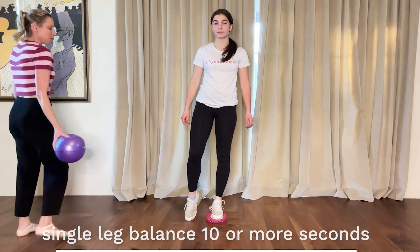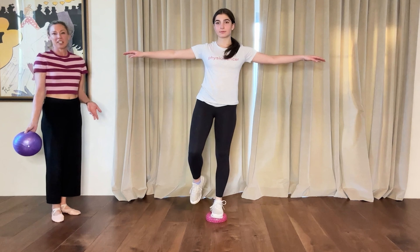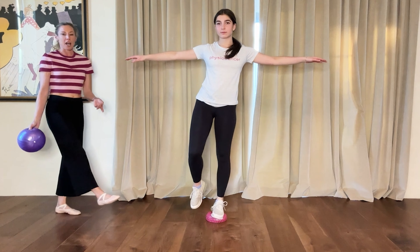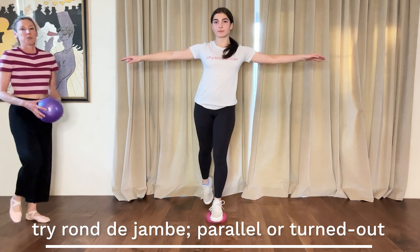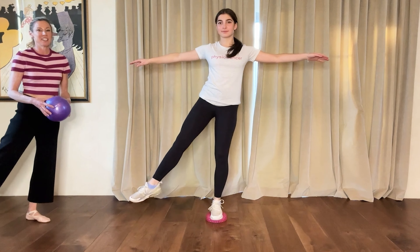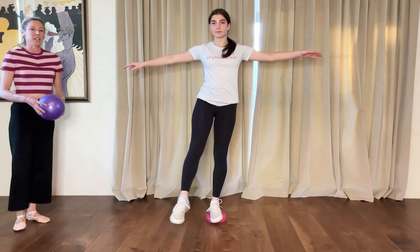Just standing and balancing for 10 seconds on one foot — your arms can be anywhere. When you get good at that, you can try to do maybe a half rond de jambe in parallel going through coupé position, keeping your balance. You can try this on each foot, and when your balance gets better you can try more progressions.